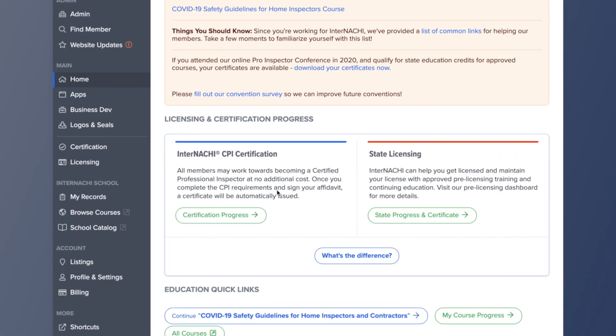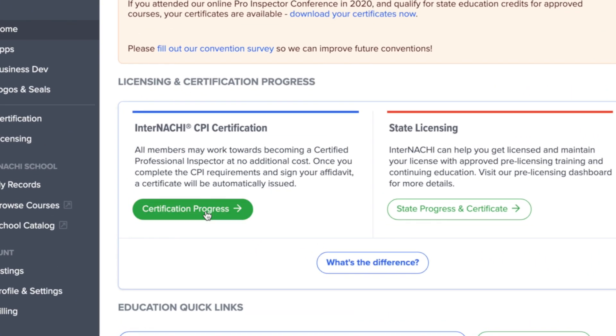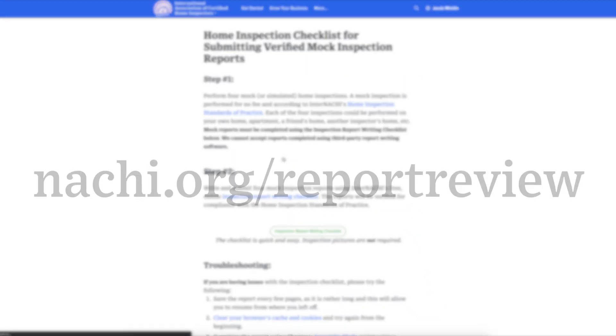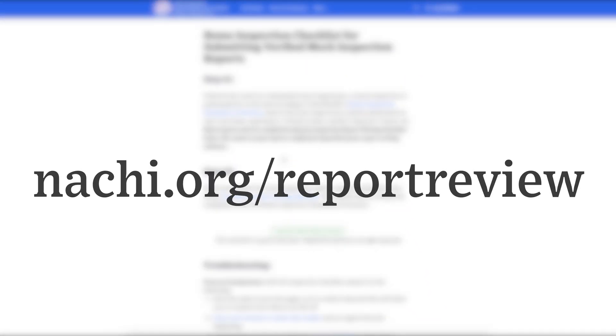To submit a mock inspection, click on Certification Progress on your members-only dashboard, and then click on Submit Required Mock Inspections under Prerequisites. You can also get to this page by going to natchi.org/report-review.